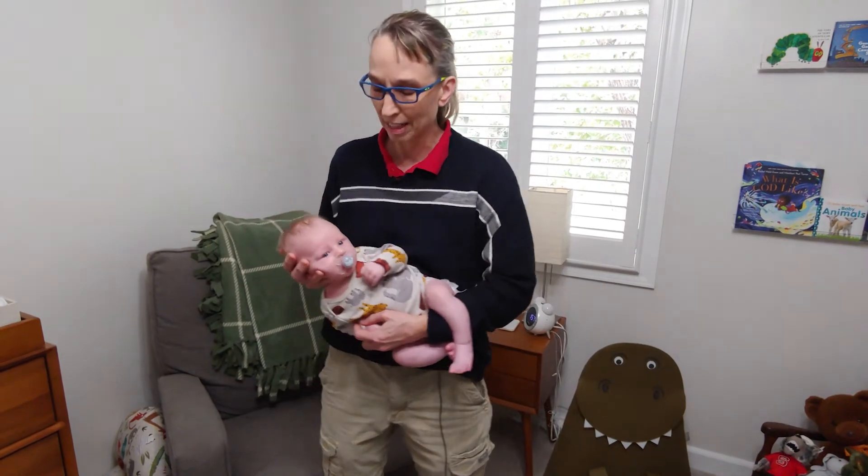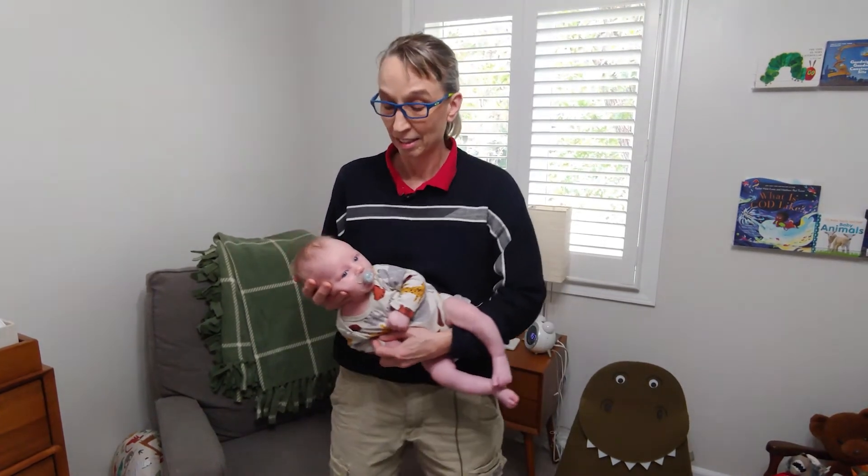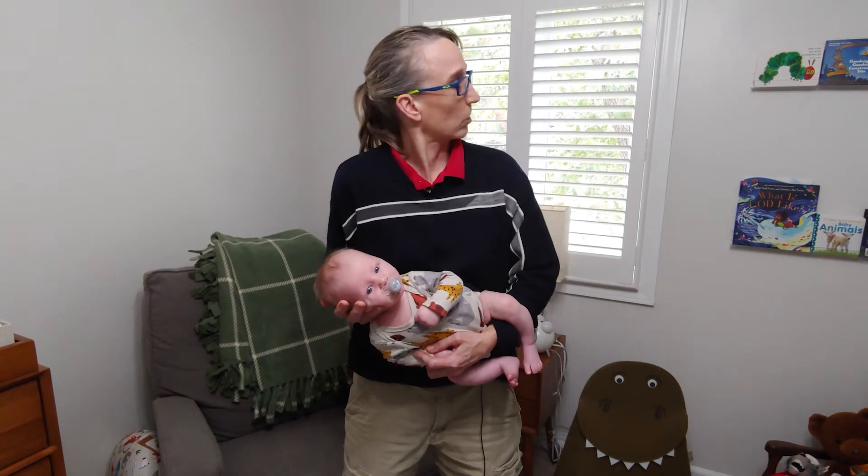And you've got that head uphill, stretching out that sternocleidomastoid on the right side. It's all things to do to help address torticollis when the children shorten to the right and turn to the left.